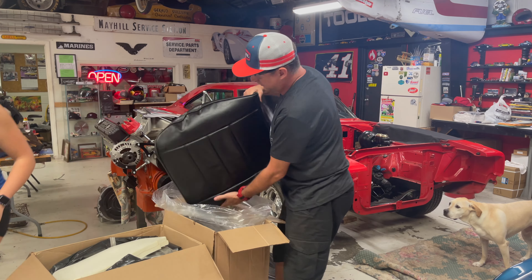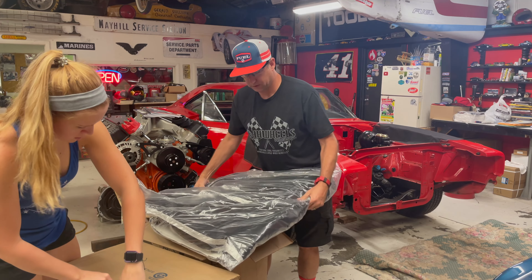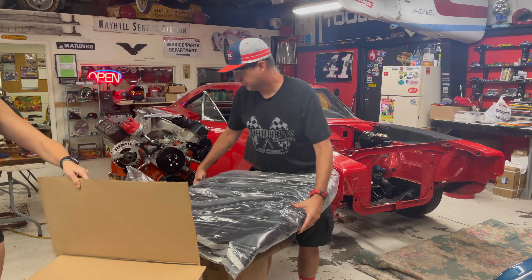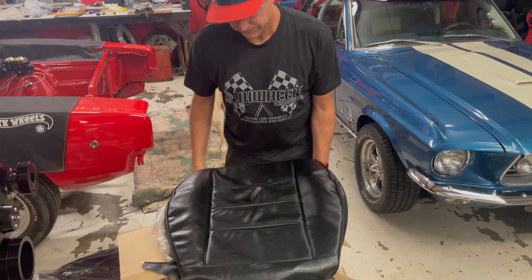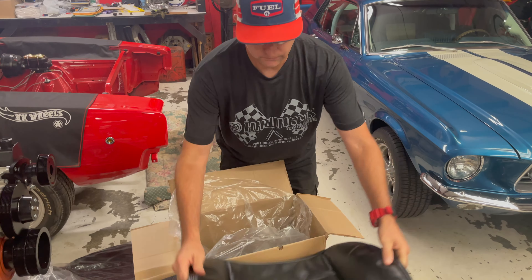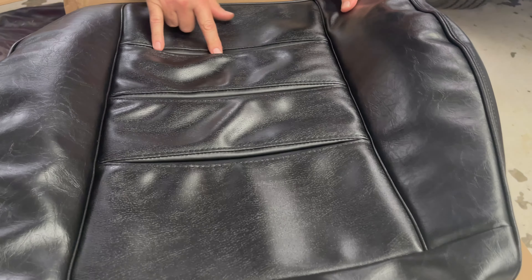Follow along as we turn these tired and crusty seats into a new shiny set for the final cherry on top of this restoration. They're 100% original style. This is what you're going to be sitting on and then the back of the seat will come down. Look how freaking nice that is — just like an original Charger.